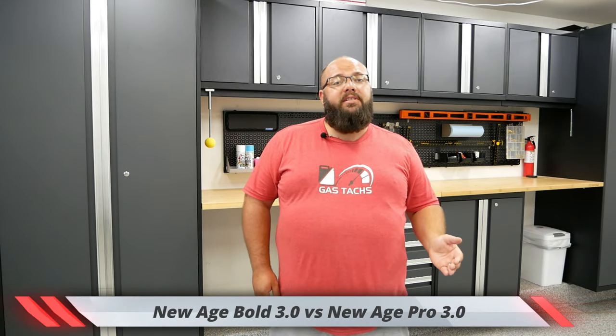Hey guys, welcome back to the channel. I'm Warwick and you're watching Gas Sacks, the channel that's trying to help you figure out how to build your dream garage. Today we're going to be comparing the New Age Bold series cabinets versus the New Age Pro series cabinets. So let's jump right into it.